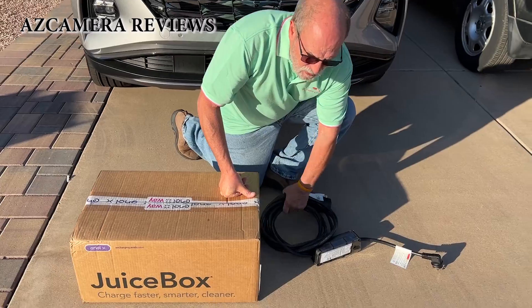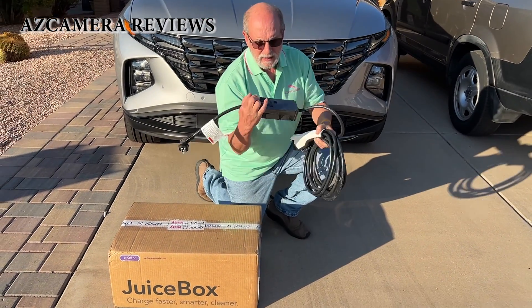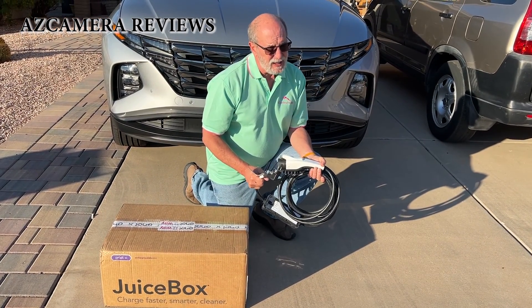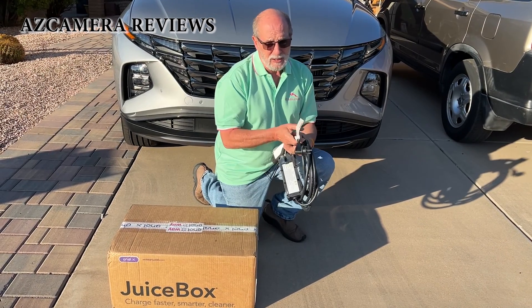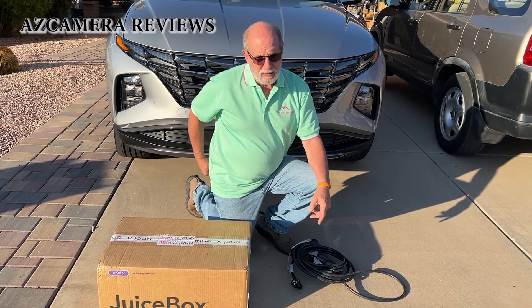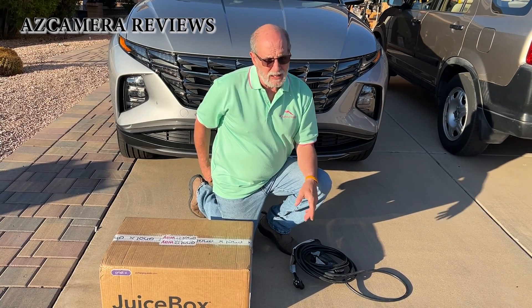This is the original charger that comes with the car. This one you just plug into regular household current — it only charges at around a maximum of 12 to 16 amps, which is really slow. It takes about 11 hours to charge the car.